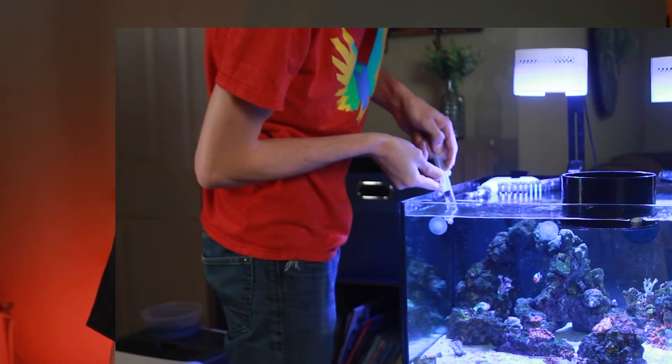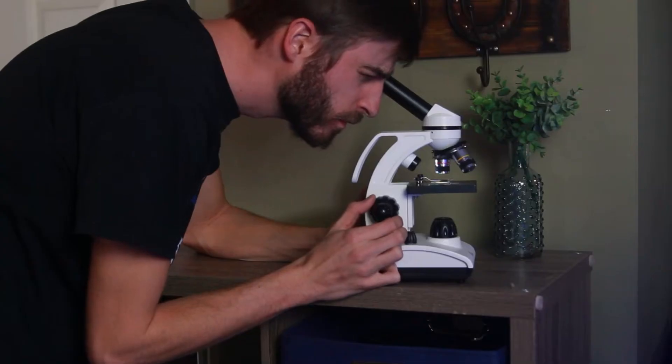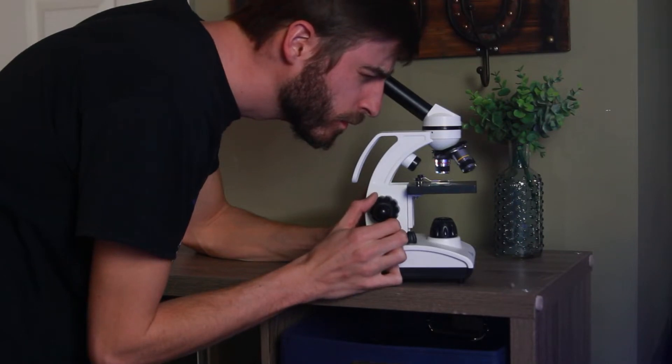Once you get that microscope, the next step is to grab some water samples and figure out what kind you have. You don't need to know exactly what you're looking at right away — the dinos are going to look like this right here. This is the kind I have: prorocentrum dinos, a little more uncommon, though it's been picking up lately. You just need to get a picture of what you have, because the next thing you want to do is join the MAX Facebook group for fighting dinoflagellates.